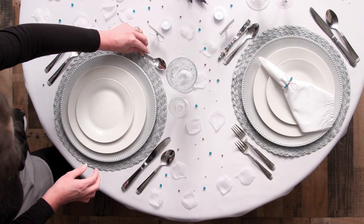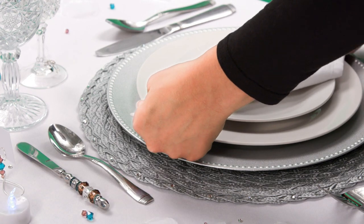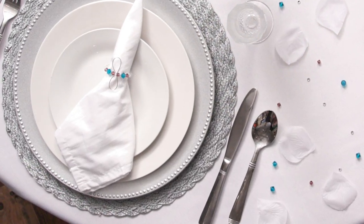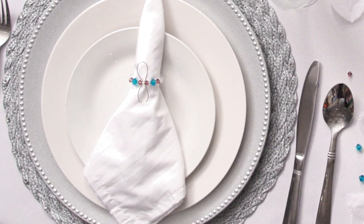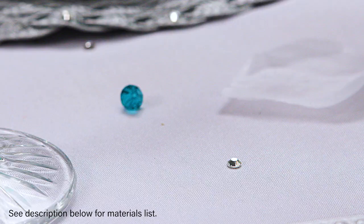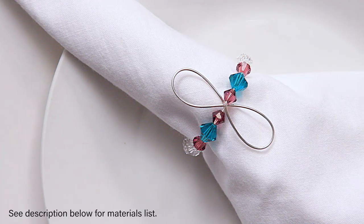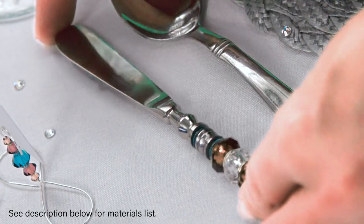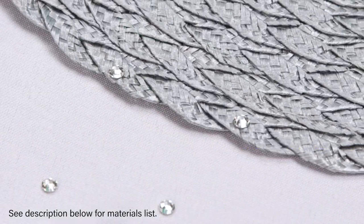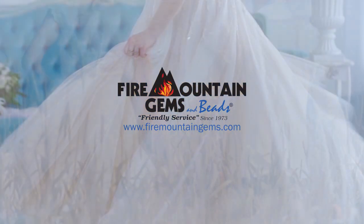Which leads us to today's set of projects. I'll be teaching you how to create this set of simple, sweet, and meaningful do-it-yourself designs that you can use to enhance your wedding day place settings. This set includes a name card holder, wine charm, napkin ring, and embellished butter knife and placemat. So as you plan your intimate wedding, Fire Mountain Gems and Beads is here to help you make your special day unforgettable.